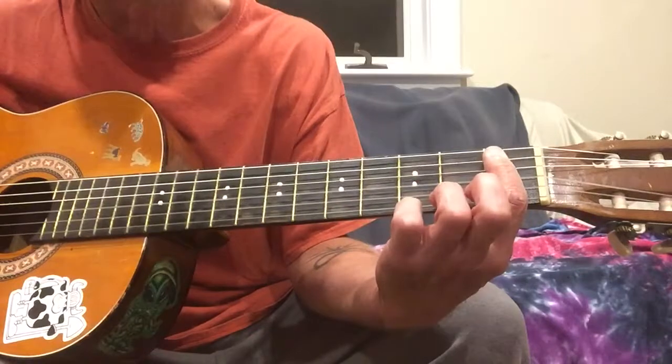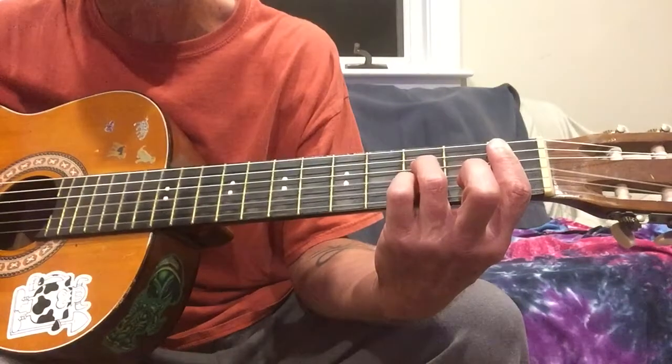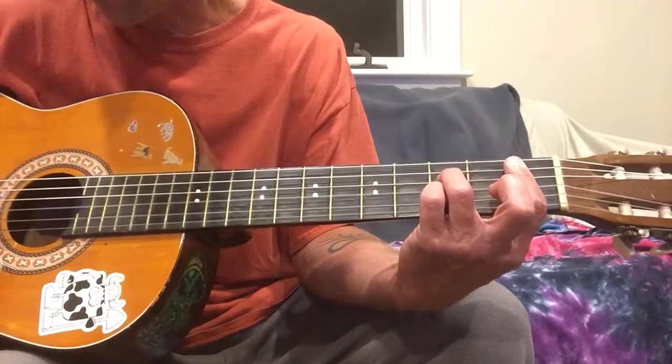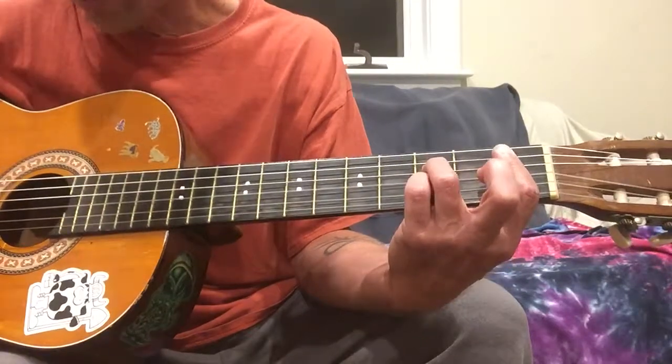So that's gonna be the fifth string at one, fourth string at three, third string at one, second string at three, and then the first string at one — though I don't usually strum that high up when I play that. So that's a Bb7 chord. And then there's a little lick right here that goes...